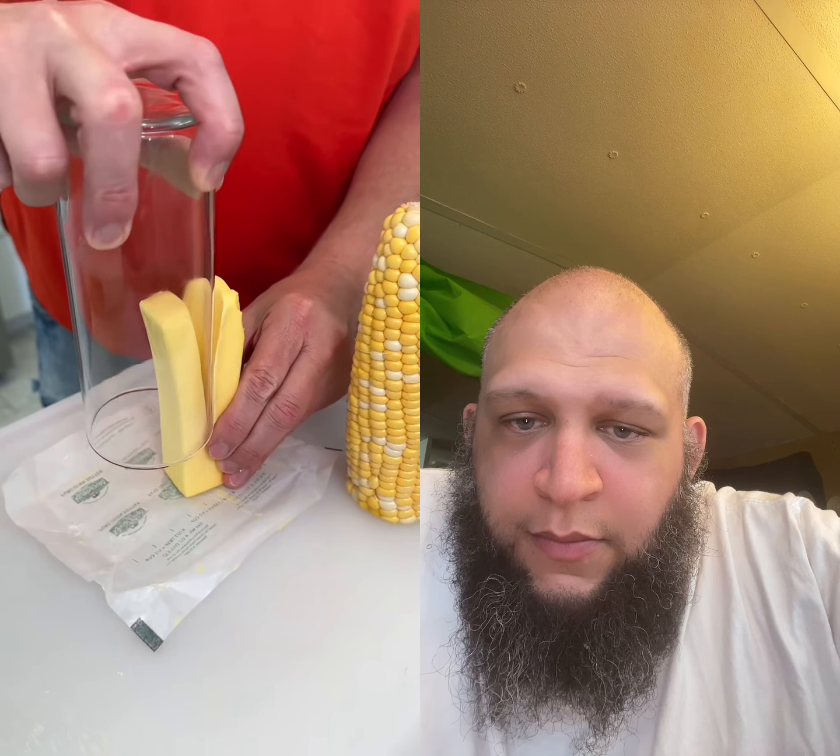We've been buttering corn wrong. Take your iced tea glass, press it firmly down through the stick of butter, lay it on its side and just roll away.